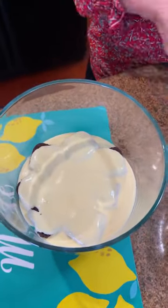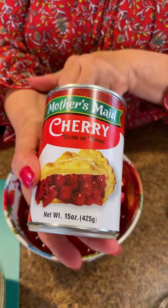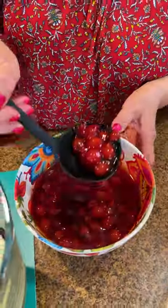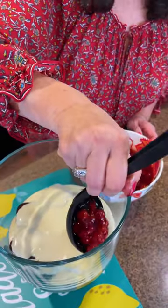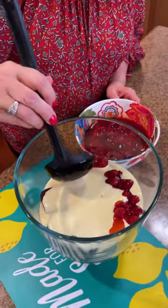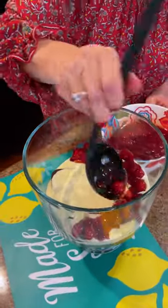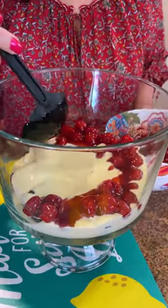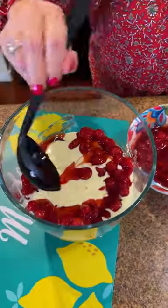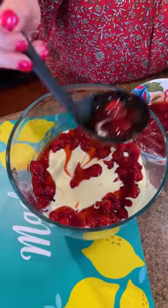Our next level of goodness is going to be two cans of cherry pie filling — that's what we use. I'm going to ladle it in and get that around the edges. Does anybody know where the Black Forest dessert came from and why it's called Black Forest? If you know, put a message down below. I just know it's goodness and I love cherries and chocolate.